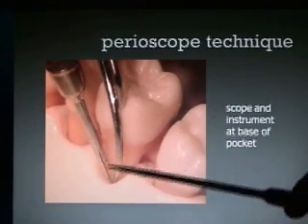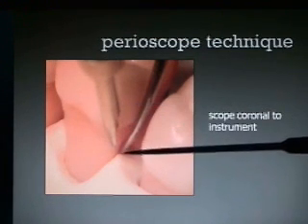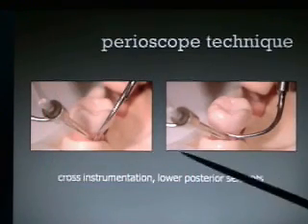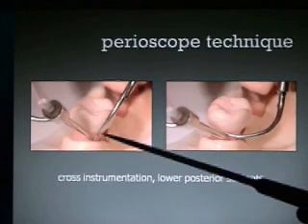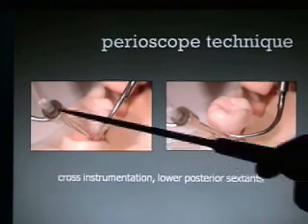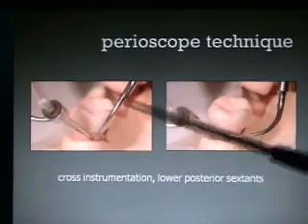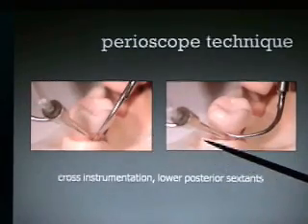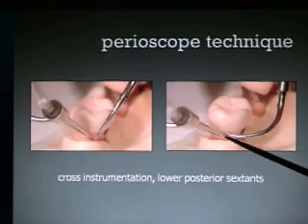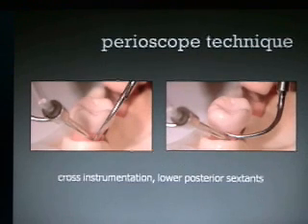Here's the scope and the instrument at the base of the pocket. Sometimes the scope is coronal to the very tip of the instrument. A lot of times on the lower posterior we do cross instrumentation where the instrument comes from one side and the endoscope comes from the other side. Here's a straight and here's a curved instrument. Sometimes you just can't get some of these areas clean because the instrument doesn't angle back toward the front of the mouth enough.